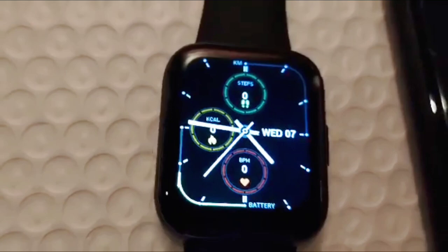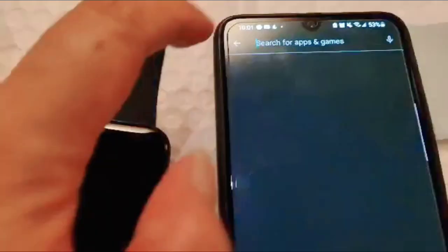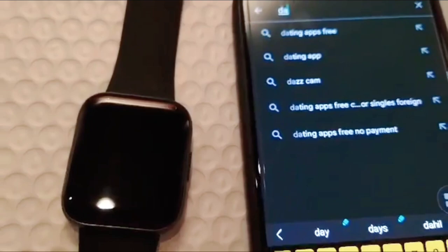Sa ating smartwatch ay hindi siya nakaset — iba yung time niya. Wednesday siya, 7, tapos 5 pa lang. Magkaiba siya. Kaya ang gagawin natin ay mag-download tayo ng Da Fit. Search lang natin Da Fit — D-A, space, F-I-T.